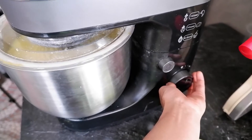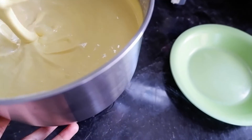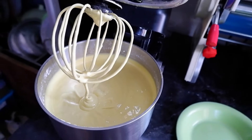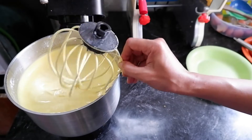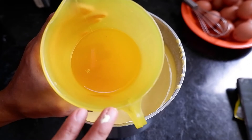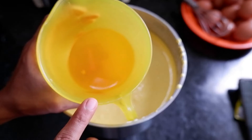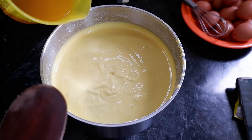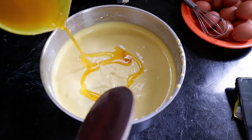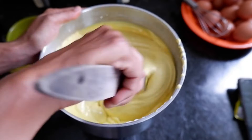Ini sudah cukup dimixer, mesinnya saya matikan. Seperti ini adonannya yang bagus - seperti ice cream. Ini langsung saya keluarkan dari mesin. Butter margarinnya sudah saya dinginkan. Teman-teman kalau bikin kue bolu, jangan sampai butter margarinnya masih dalam keadaan panas, nanti kue bolunya bisa bantet. Ini langsung kita tuang sedikit demi sedikit - butter margarinnya kita kasih bertahap, sedikit demi sedikit, jangan langsung dimasukkan semua.